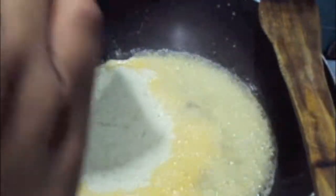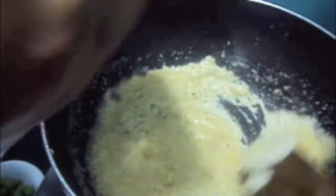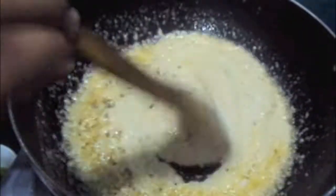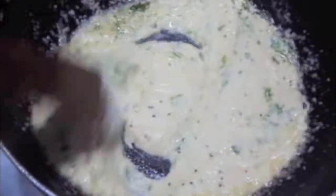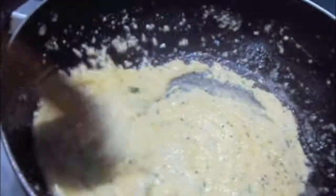To this I will add the paste of onion, coconut, ginger, garlic, green chilies, and peanuts. We will mix it. To this we will add a bit of chopped green coriander and we cook it. As you can see our oil has started separating.